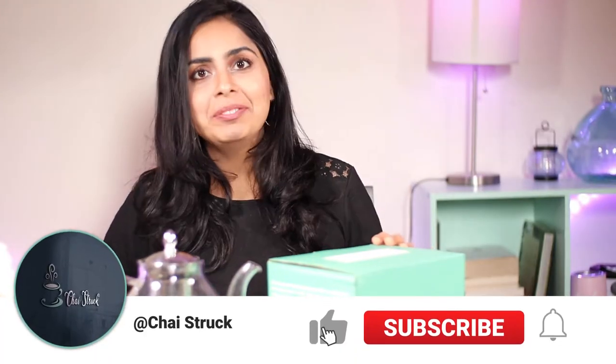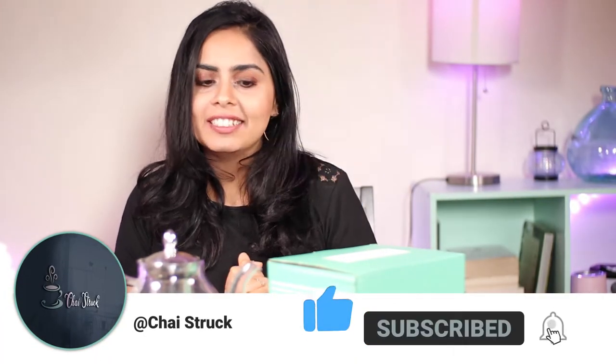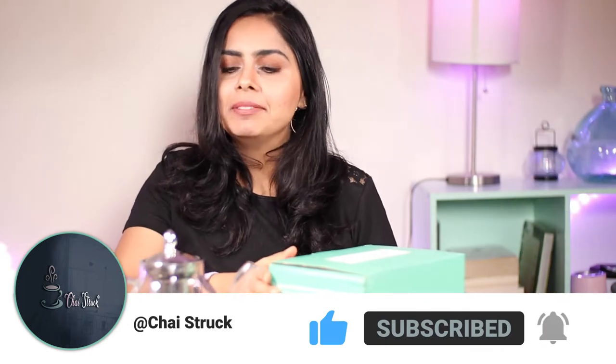Hey guys, it's Tanisha here from Chai's Druk. Welcome back to the YouTube channel. Today I am going to be reviewing this gorgeous teapot that was gifted to me for review by Rowan Tea. At the end of the video I am going to do the ultimate chai check where I make chai in this glass teapot on a stovetop, so stay tuned and let's get started.